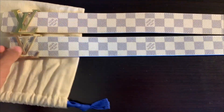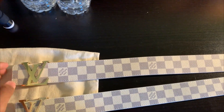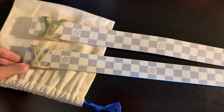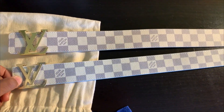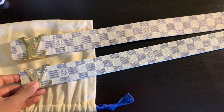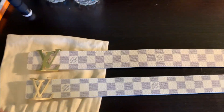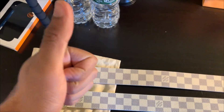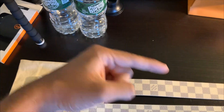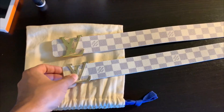The real one retails at $490 US dollars, plus tax, so it'll run you about $550 US dollars. The bottom one costs about $20 US dollars. Is this one worth $530 more bucks? I don't know — that's for you guys to decide. If you liked the video, make sure to hit the like button, comment down below, and subscribe. Until next time, guys — peace.